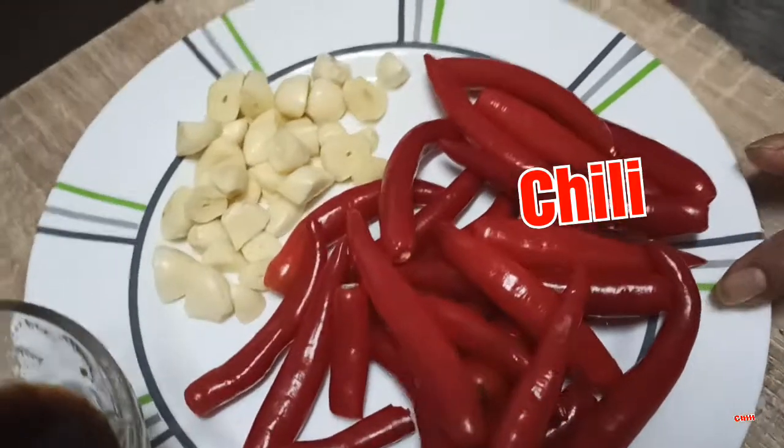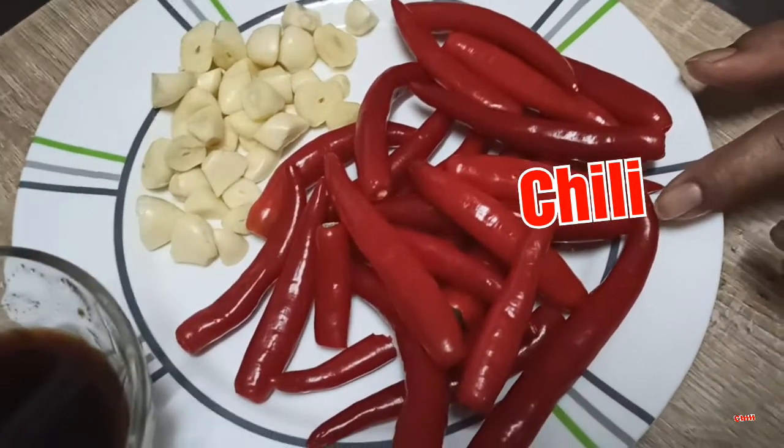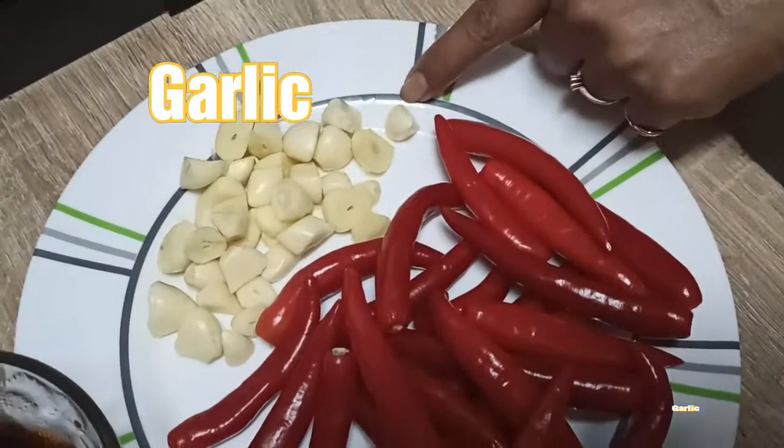You can use chili in rice as well. Then you can add garlic. Add 2 tablespoons of oil.